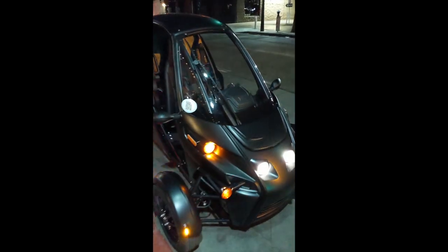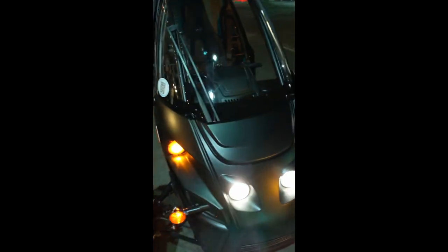This is such a cool vehicle. This one in the front looks very, very cool. I don't know if the camera is capturing how nice the lines are on this thing. The suspension really looks great, and this interior too.